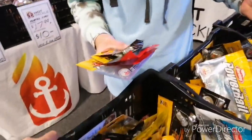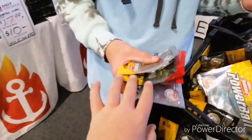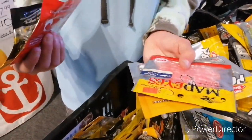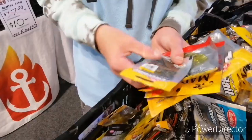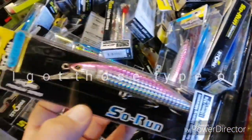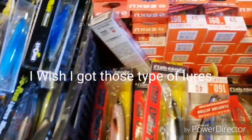Alright guys, so what we've got - Hunter digging in the trash, this is what he's getting. And what I've got - I got about a four inch stick bait. Where did I get it from? Let's just say I got it from somewhere.